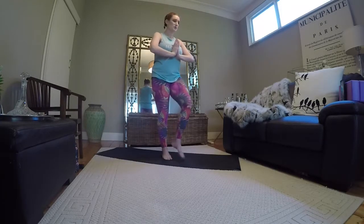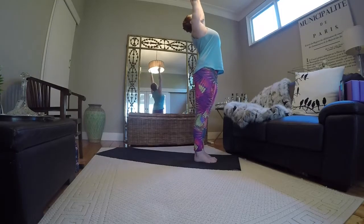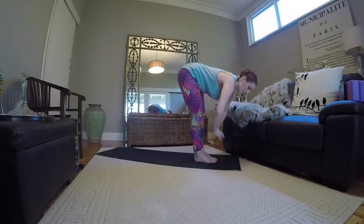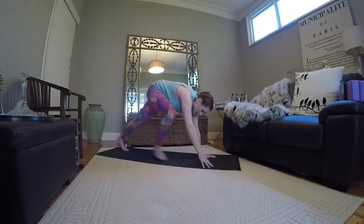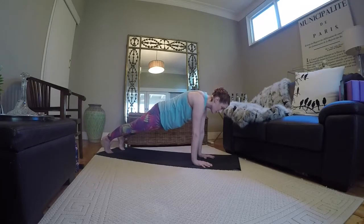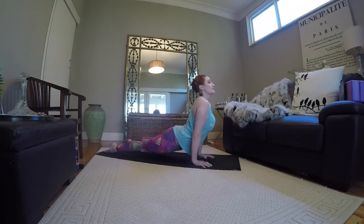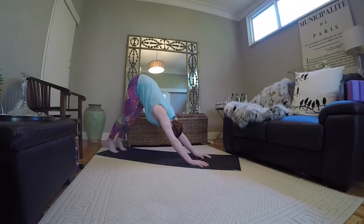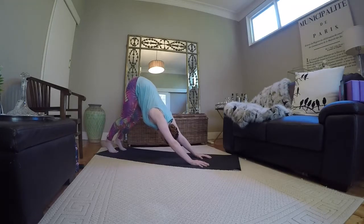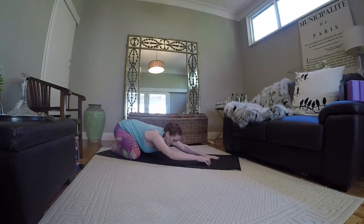Here we go. Inhale. Exhale, coming through. Inhale, halfway. Exhale, plant the hands firmly, stepping back to high plank, top of a push-up. Tailbone is down. Inhale. Exhale, chaturanga. Inhale, expand, coming on up. Exhale, pressing back, downward dog. We take an inhale. Exhale, coming down into child's pose. Take a rest, everybody — you definitely deserved it. Feel free to close your eyes here.